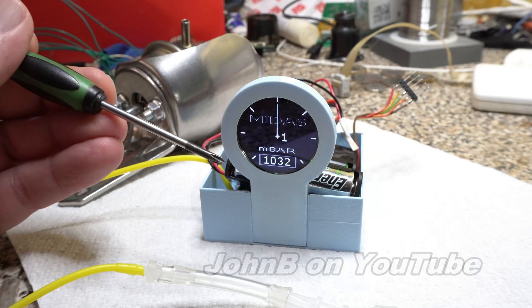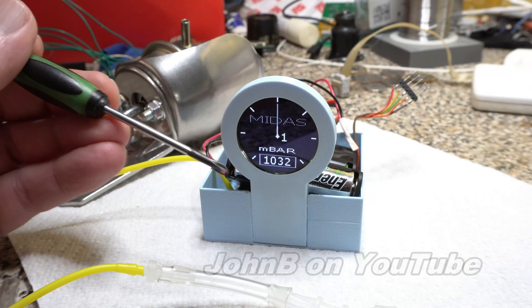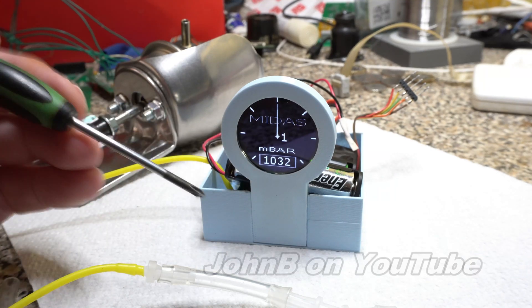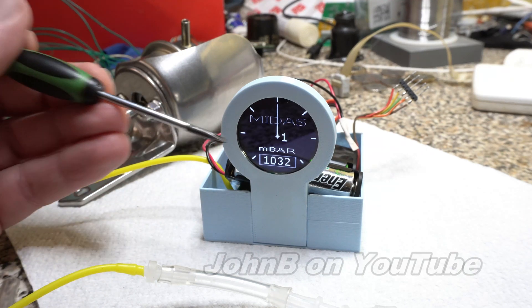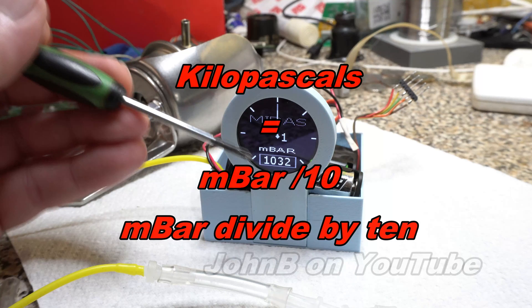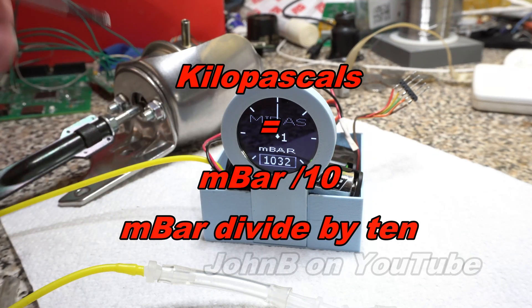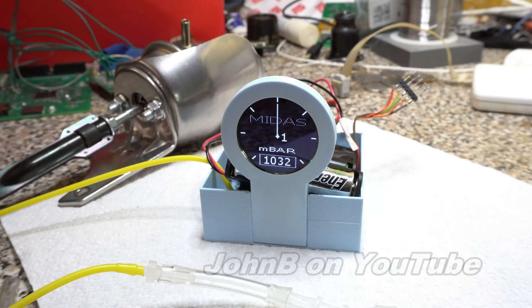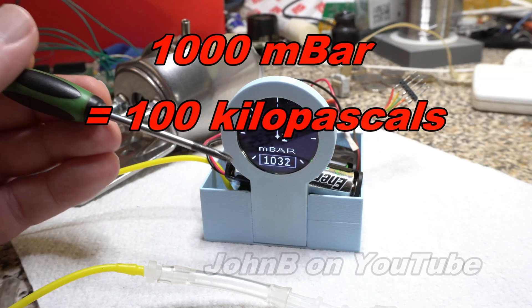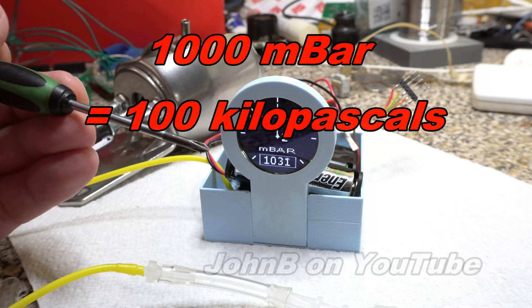He didn't read his display on his vacuum gauge properly, because 5 kilopascals is like a complete vacuum. He probably meant 50. I didn't know the difference between millibar and kilopascals, so I didn't question him. But if you've got a thousand millibar, that's a hundred kilopascals.